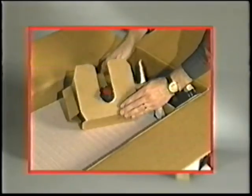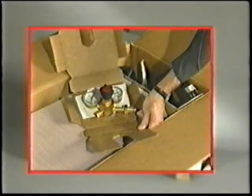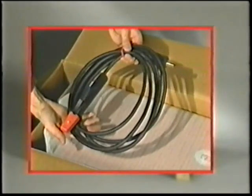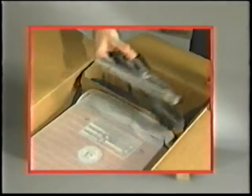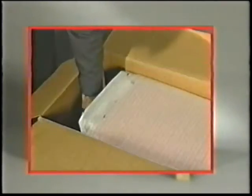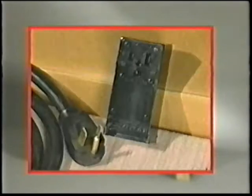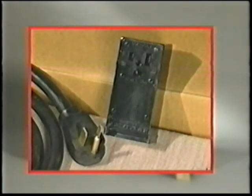You'll also find an adjustable Harris Argon gas regulator and flow gauge with a 10 foot hose, a stick electrode holder with a 10 foot cable, quick disconnect plug, stick electrode samples, and a work clamp with a 10 foot cable. You'll also have a 6 foot input plug and cable assembly along with a 230 volt input receptacle which must be installed by a licensed electrician.